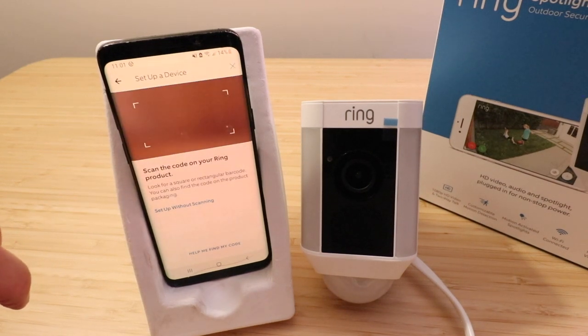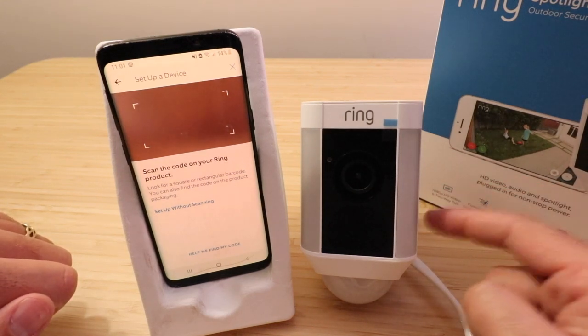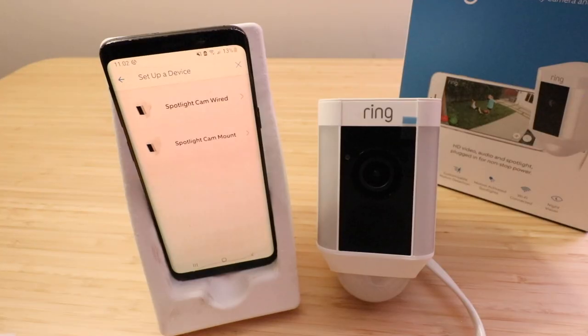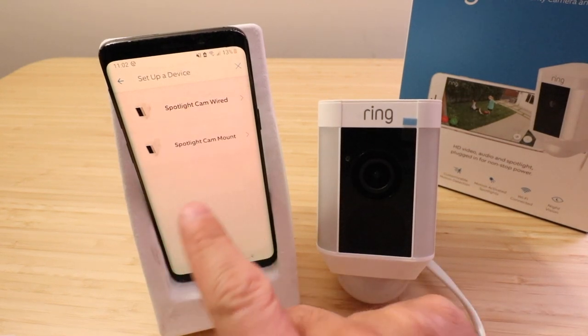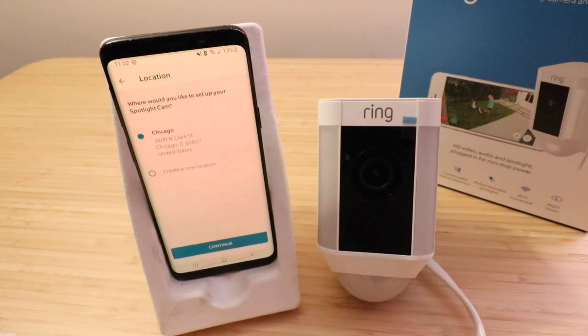It says scan the code on your Ring product. On the back of this there's a QR code, so go ahead and scan that now. Once we scan the QR code, we're installing the Spotlight Cam wired. There is a battery-powered version but we're going to click on the wired one because that's what we've got here.